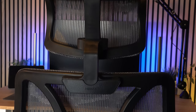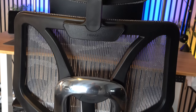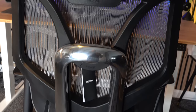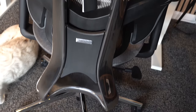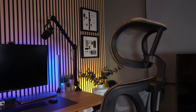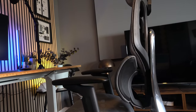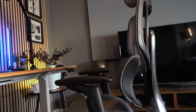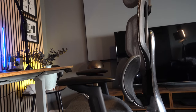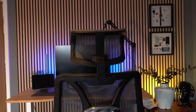My initial thoughts are that the build quality of this chair is incredibly good. It's very solid — it does weigh quite a lot, but that's also a good thing. This isn't going to break any time soon; it feels very robust. The head support moves up and down and it's mesh, which makes it incredibly comfortable. And having that adaptive lumbar support, which is elastic, means it can go up and down and gives brilliant support to anyone with lower back issues.